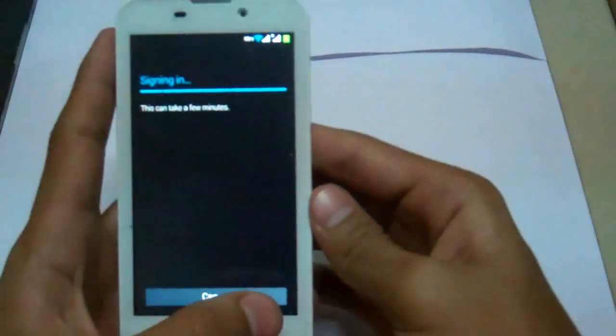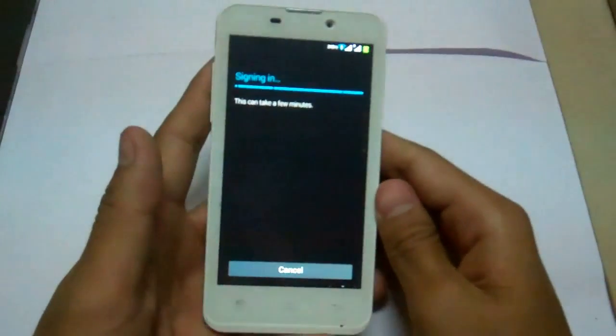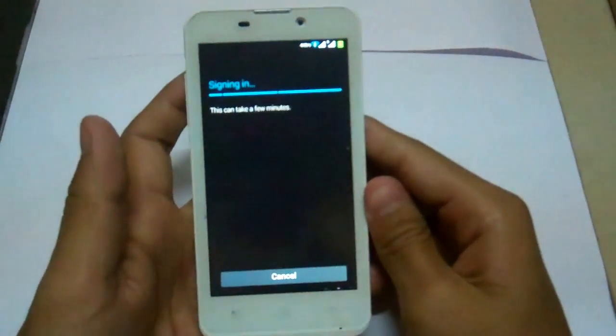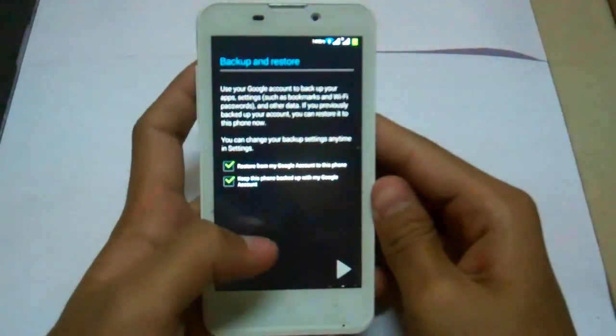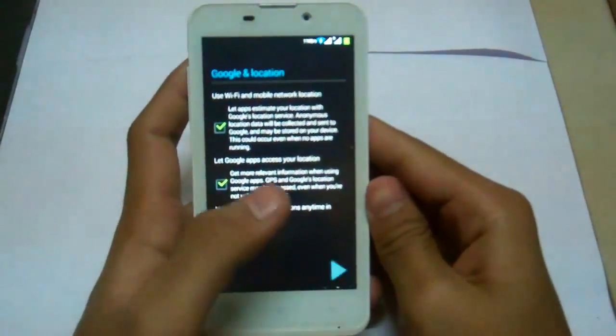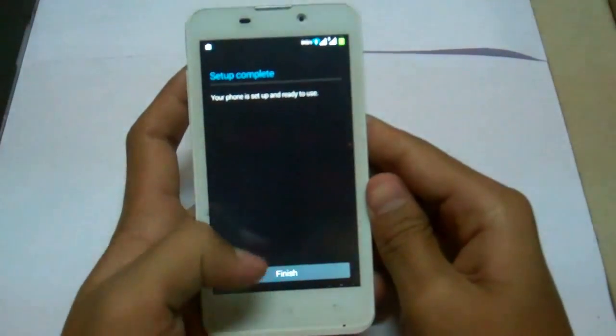It's done — signing in. And now next. There's just finished — finish and it's complete.